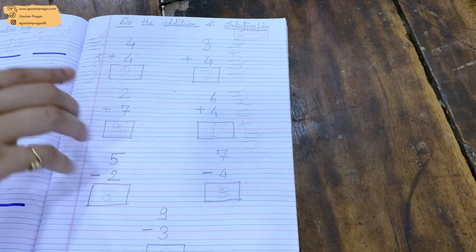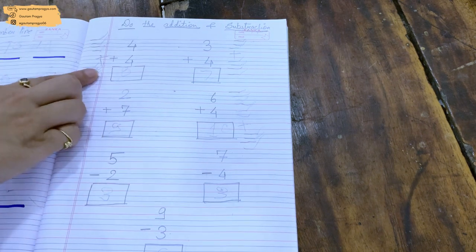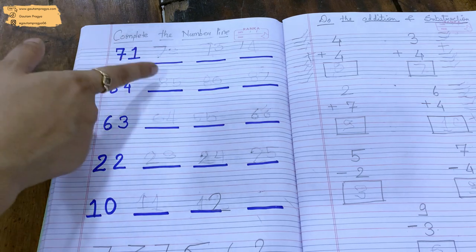The other day I gave her addition and subtraction to do. She can do addition and subtraction of one-digit numbers, and we taught her using the lines method only. These are very easy methods.